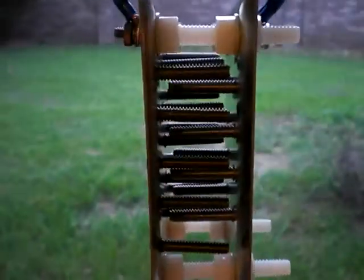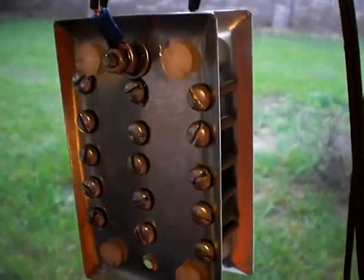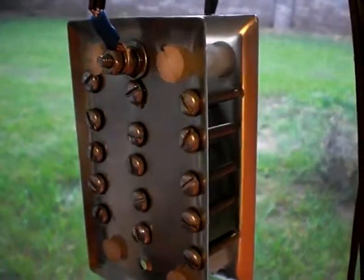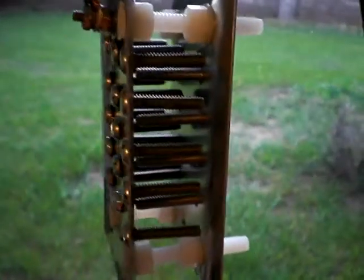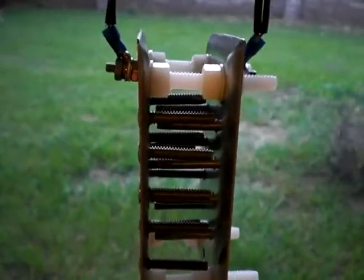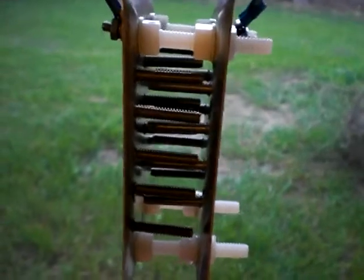If you look close, you can see where the screws are — those are one inch long, 10-24 stainless steel, Hillman's. I'm telling you, the stainless steel screws are not very good quality. I don't know exactly what grade they are, but they're stainless — probably stainless in name only.